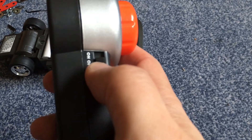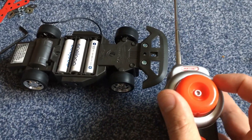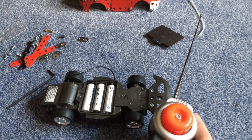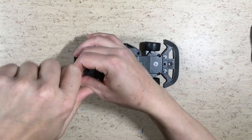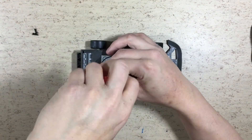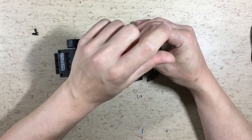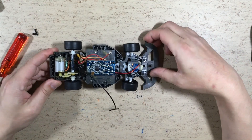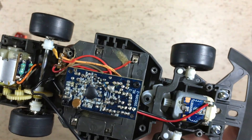Now let's test the chassis. Of course there is no proportional steering, and it looks like we have to tune it a little bit. As expected, it contains the usual 27 MHz scrap. Let's do it.